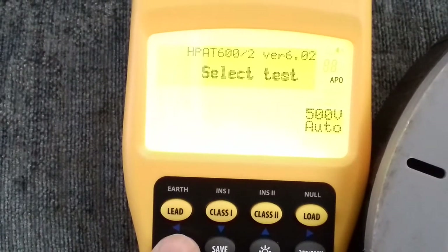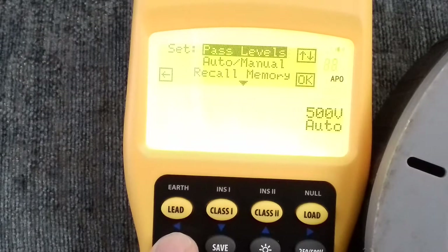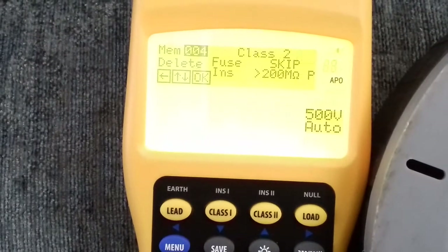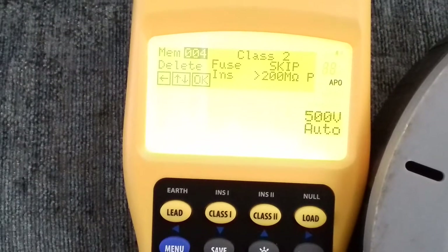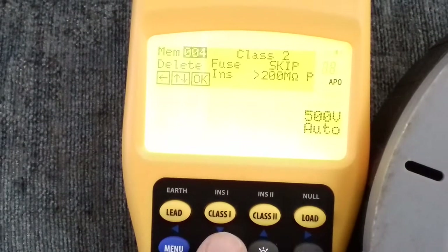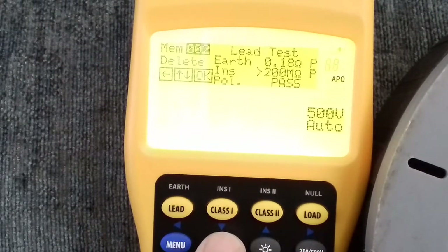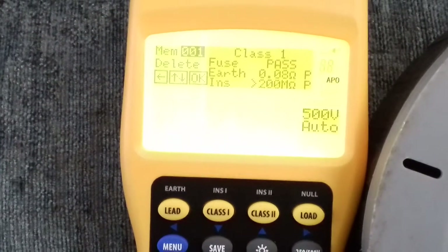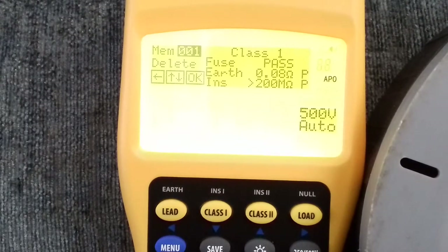So those are some of the features on this tester, and again I can save that result. If I go into the menu and haven't been marking everything down on the job, I can go into the memory, scroll down and recall the results. It starts at the last test done — so for the Class 2 item it shows you've told it to skip the fuse check and you have the insulation reading. Come down further and there are the lead tests we did earlier.